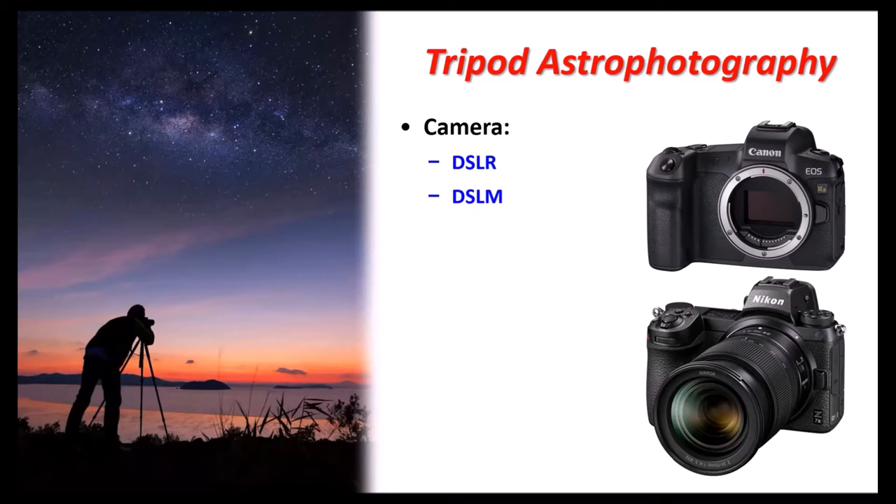With Canon, crop sensors usually measure roughly 22 by 15 millimeters, while Nikon, Pentax, and Sony are more uniform at roughly 24 by 16 millimeters — not as large as full frame but more affordable. Mirrorless cameras have many advantages: they're lighter because they lack the mirror and viewfinder mechanism, and they're good for light tripods or tracking platforms. They also have a shorter flange-to-sensor distance than DSLRs, which reduces back focus — really important for Newtonian telescopes where you might otherwise need to drill holes and move the mirror.